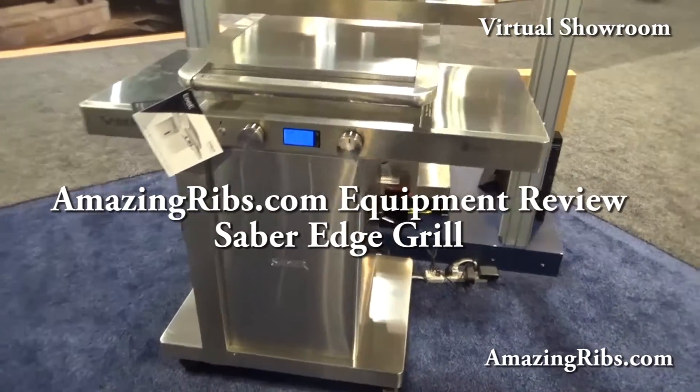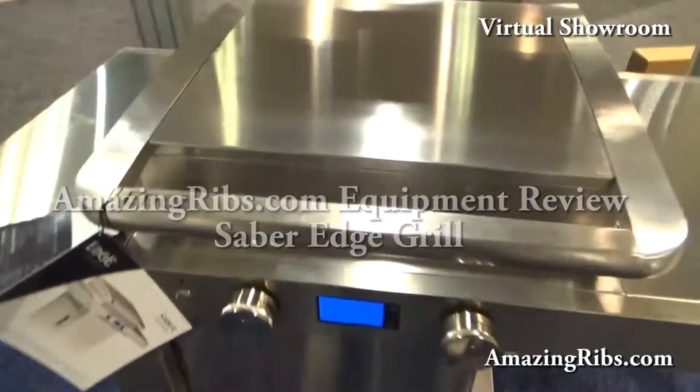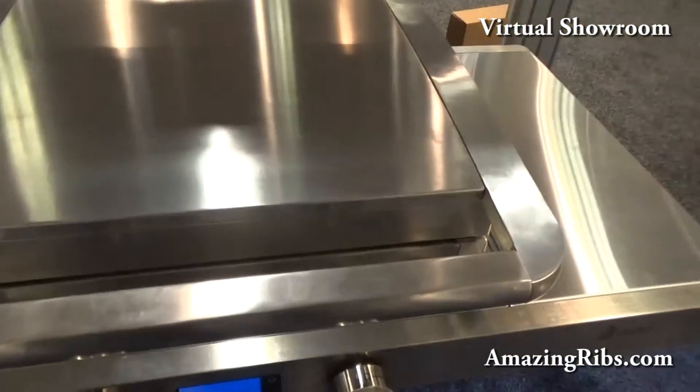Okay, everybody, this is really cool. It's the new Saber Edge — sleek, high-tech.